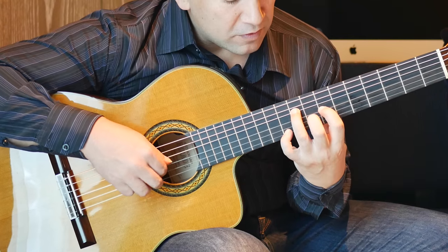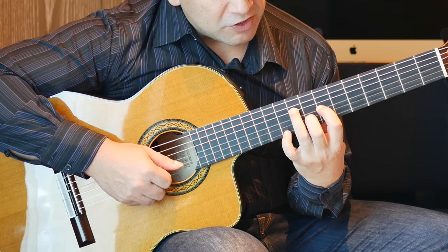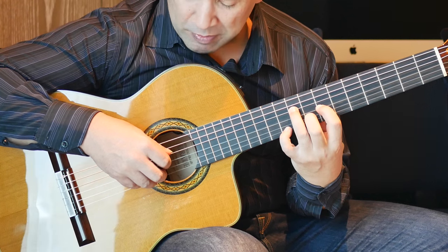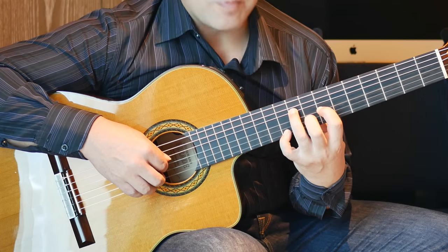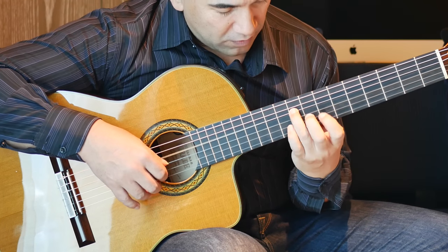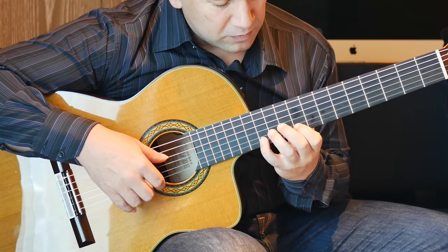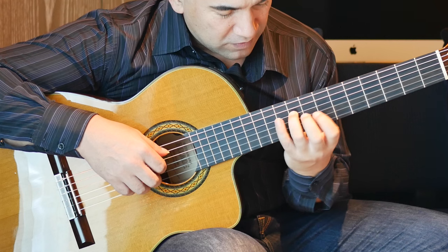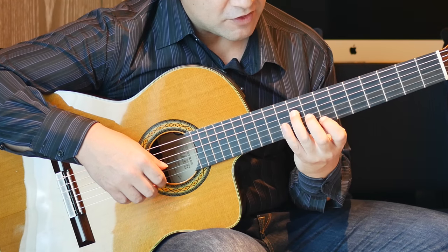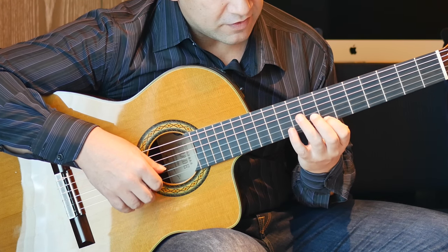Then we're going to move: 1st finger 7th fret on the G string, 2nd finger 8th fret on the B string, 3rd finger 9th fret on the D string, 4th finger 10th fret on the 1st string. We play strings 4 and 1 together, followed by 2 on the 3rd and 2nd strings. Then we do the note on the 9th fret on the D string. 7th fret on the 1st string, then 12, 10, 7 — all on the 1st string.